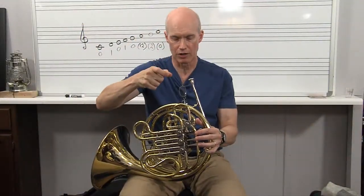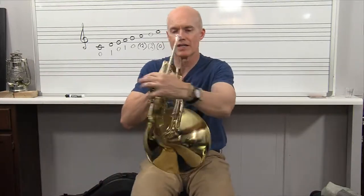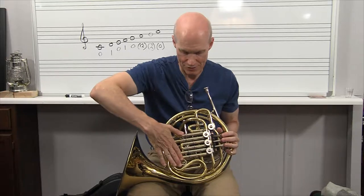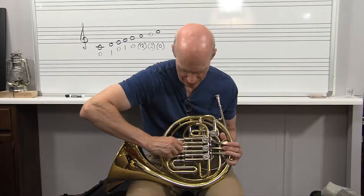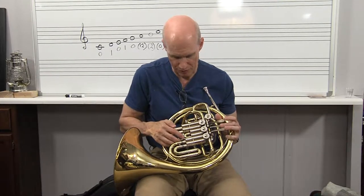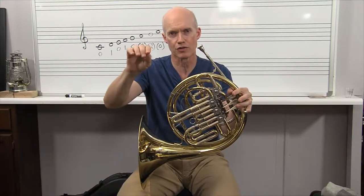On the double horn, the rotor valve is just longer and it has two different sets of holes that open up as you press these paddles. If I press down the thumb trigger right here, it swaps from the F valves — the F slides right here — to these shorter valves. Let me pull the slides out of the F side so you can see these shorter ones back here. This first valve slide is much shorter, the middle valve slide is very short, and this one's very short compared to the longer F side slide.